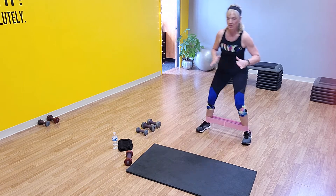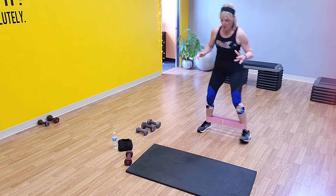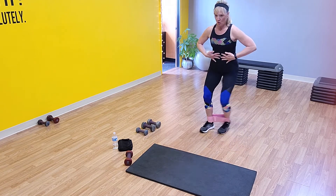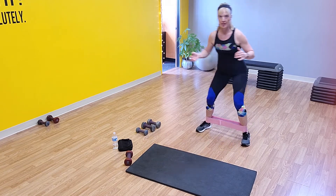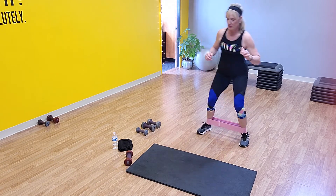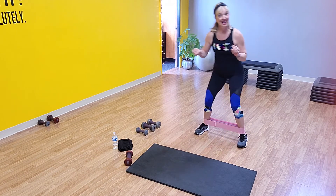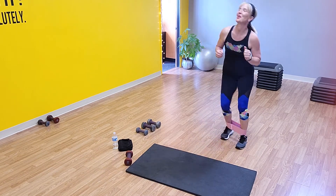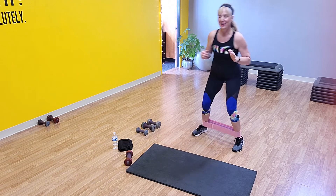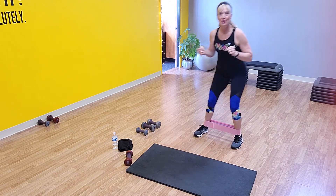A little quicker now — pressing it out. Press, press, press — hold your core engaged. You've got 15 seconds. Really feeling it on the outside of your hips. Ten seconds to go — this is where it's really starting to kick in, feeling that hip burn! Come on — three, two, and one. Perfect.